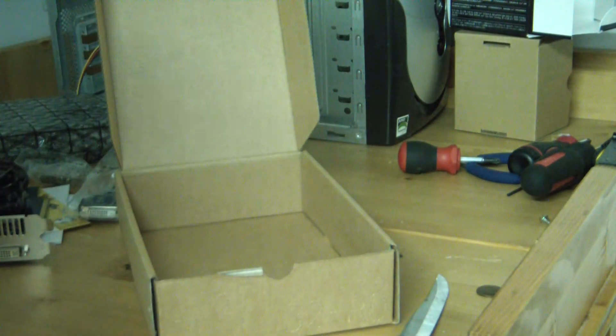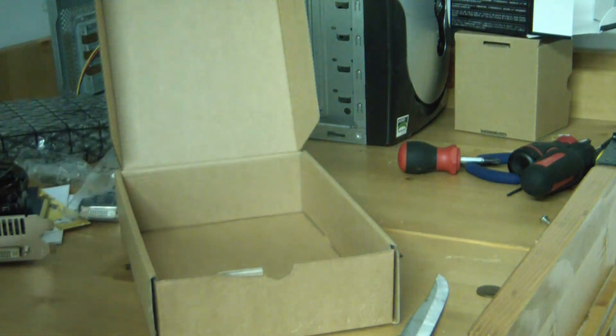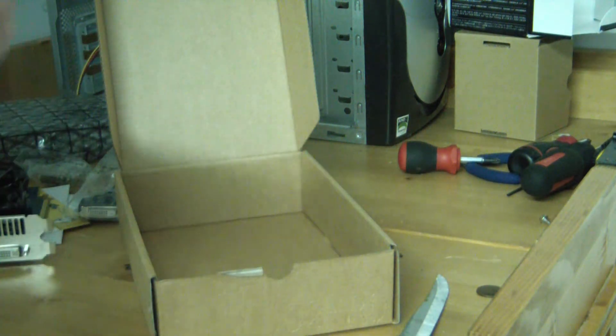Anyway, that's been it for this ATI Radeon HD 5670 Sapphire unboxing. I'm going to get to some more unboxings now, so I'll see you in the next video.